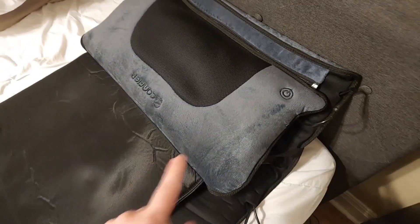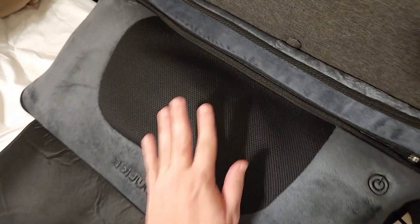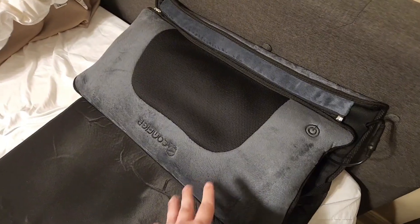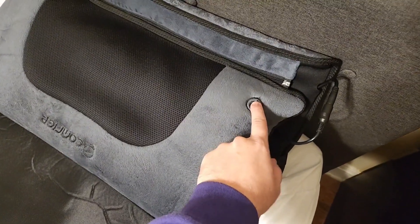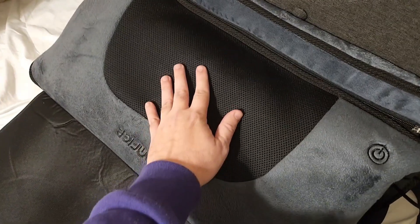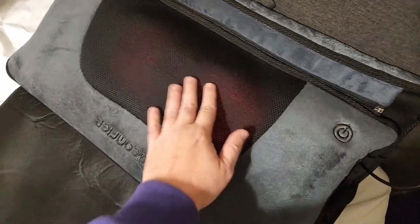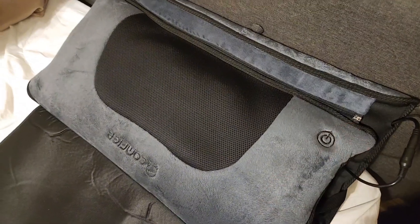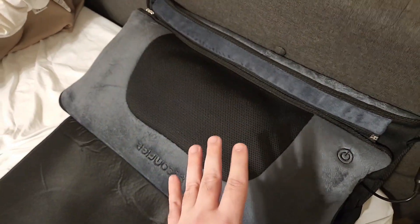The pillow itself is really neat too, because it can unzip right here, as you can see, and you can use this pillow separately from the mat. You can use it for your neck, your lower back, however you want — put it in a chair — but it does separate from the mat itself. It has its own power button, so you turn it on and it starts massaging, press it again and it gets that heat just like the mat, then hold it down to cut it off. It's a really neat feature that you can take this off and use it by itself.